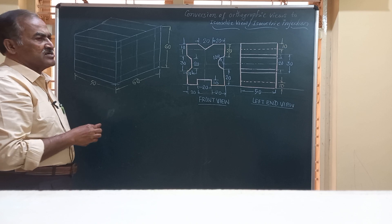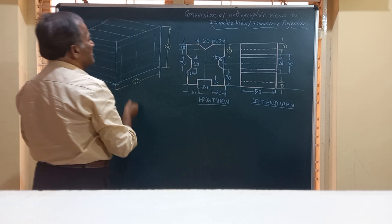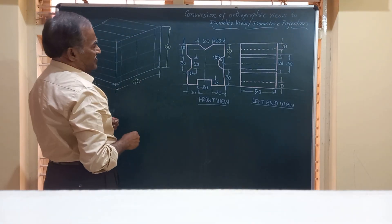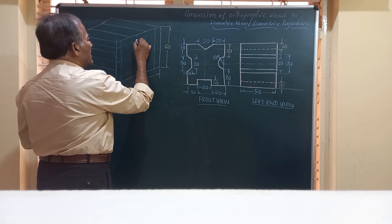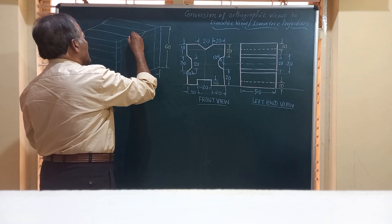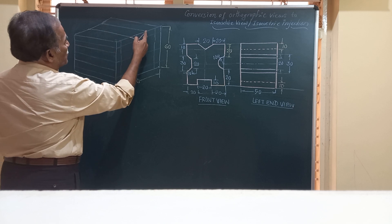Let us start from the top face. There is a V-groove cut with a width of 20 mm. The top length of 50 is divided into three parts: 20, 20, and 20. Exactly at a distance of 10 mm from that end, I mark a point, and we are going to have a V-groove made here. There will be a V-groove connecting these points, so we join them. The throat is shown by a dotted line, and at the top I draw a line parallel to that.